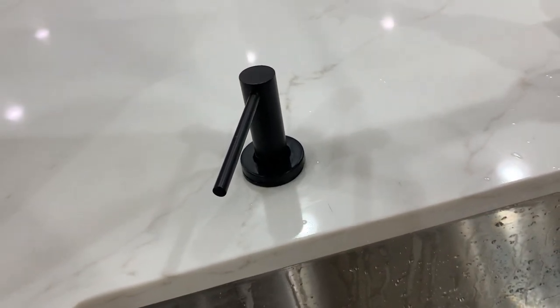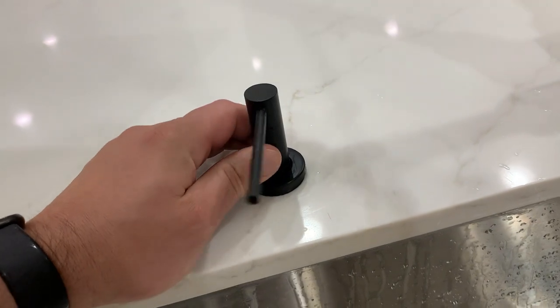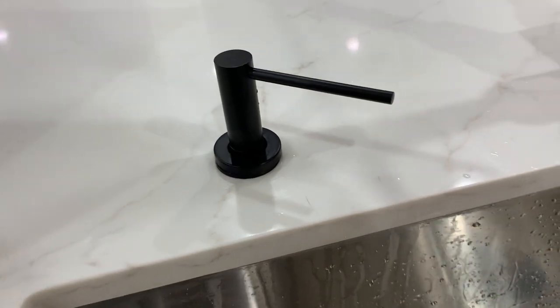What's going on guys? Today I'm going to do a quick review of this matte black kitchen sink soap dispenser. In this review I'm going to tell you everything you need to know about the soap dispenser, including one thing that I think you should know before buying.